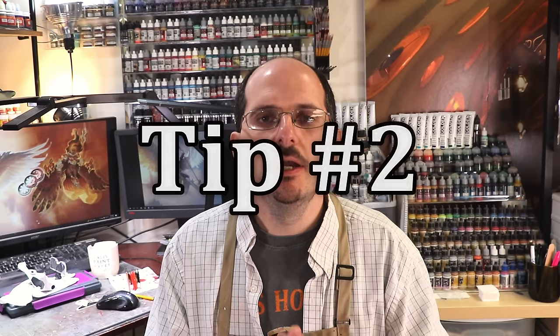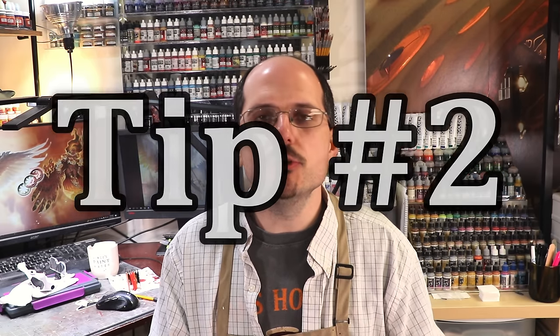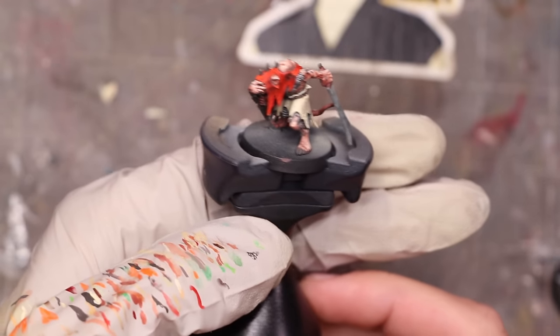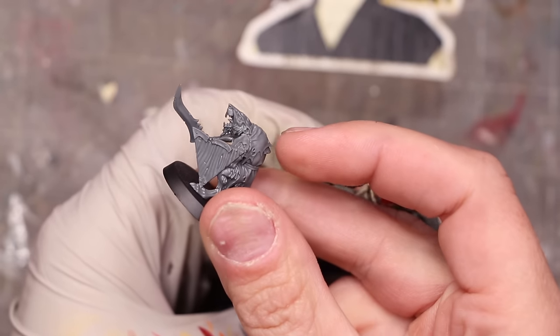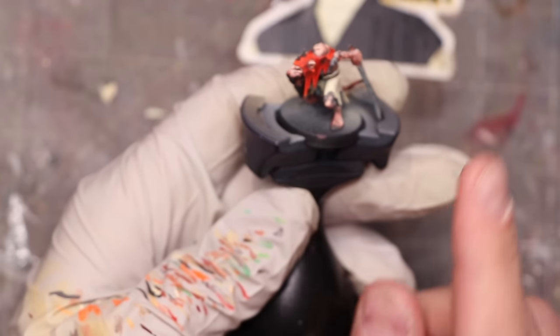Tip number two: find your workflow. Throughout my army painting videos you'll see me use many different workflows. Working on my Skaven right now, I'm actually painting one rat at a time. That might be a completely insane workflow to you, but that's often how I do my armies. I just don't like bulk painting or batch painting models at all. I paint one at a time and work my way through — it's like a hammer and a nail. You keep it up long enough and you'll lay the transcontinental railroad. You've just got to be willing to swing that hammer.